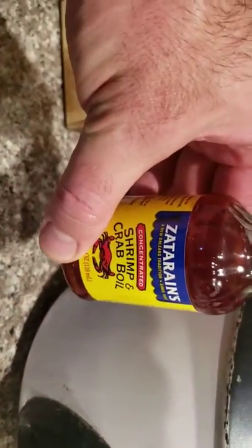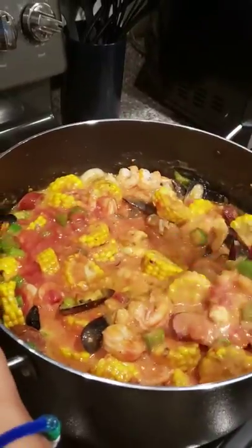You might need a little bit of fish sauce — fish sauce. And finally, one of the secret ingredients: Zatarain's shrimp boil, but only a concentrated amount. Mix it all up and get it cooking.